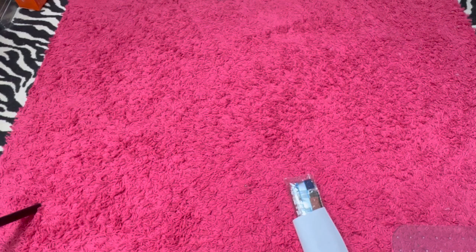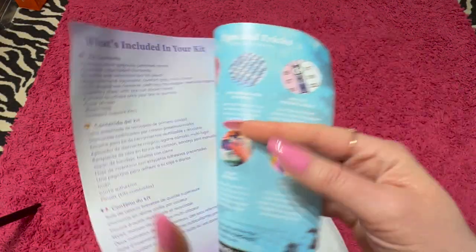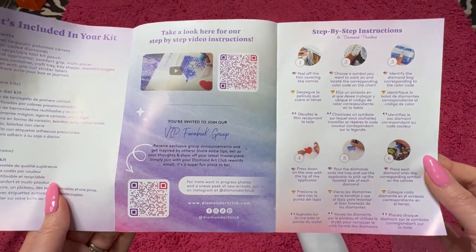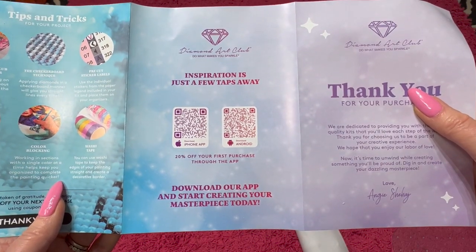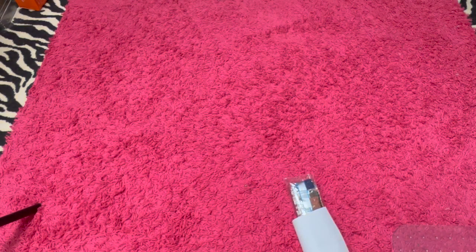Here is what comes in the package with the canvas. We have got a little thank you here — thanks for your purchase. It tells you some tips and tricks and what's included in the kit. It also shows you their social media and it shows you how to diamond paint. You can also download their app, and a lot of times if you order through the app, some of the new releases and stuff come out there first.